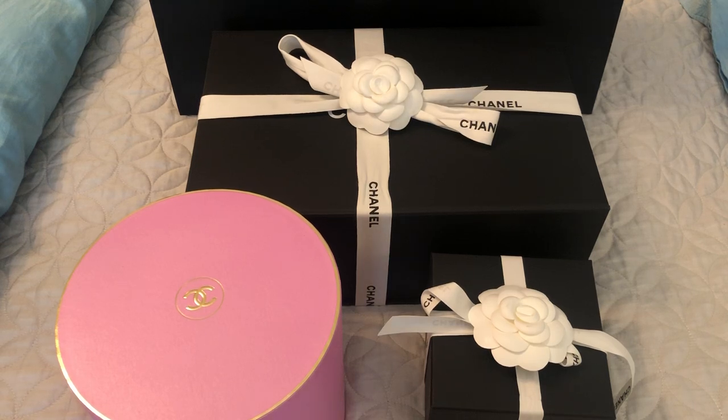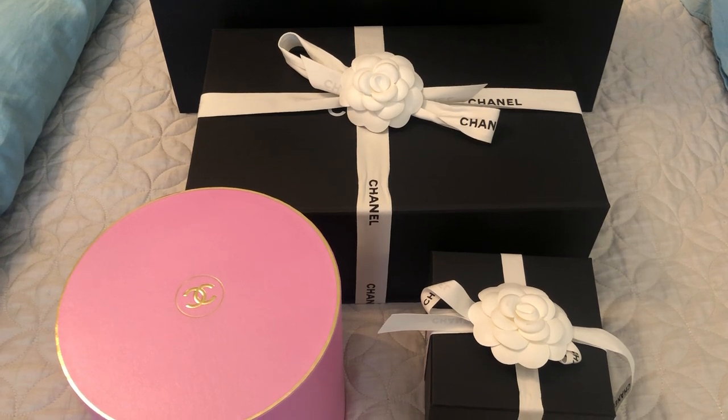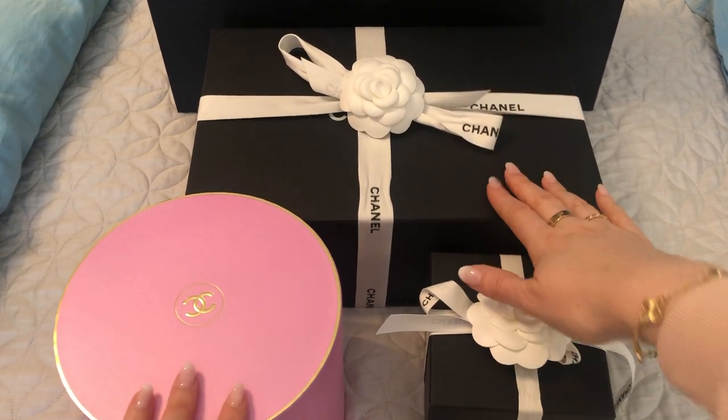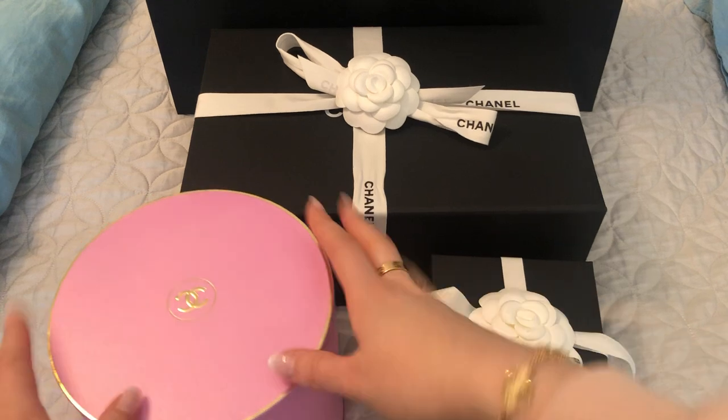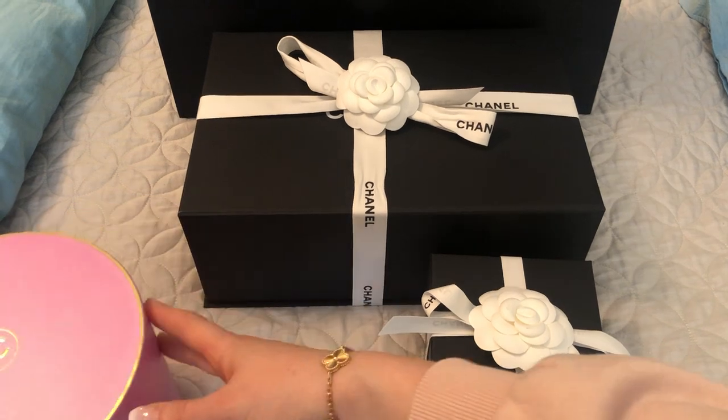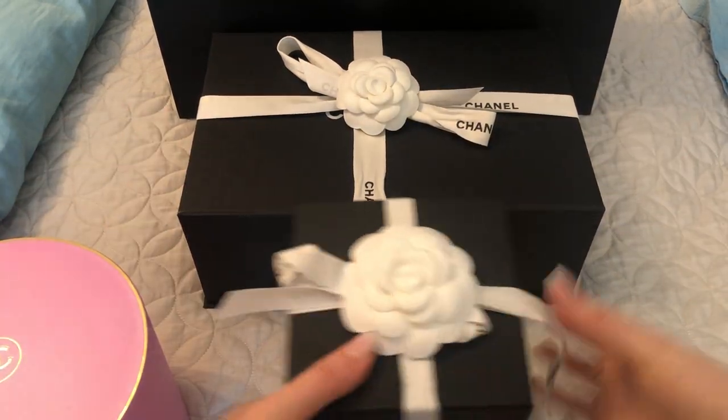Hi everyone, welcome back. Today I have a triple Chanel unboxing to share with you. One of them is a really exciting item for me. None of these are true unboxings — unfortunately I did not have time when I purchased them to actually film an unboxing, but I did package them back up for this video. So as you can see, it's a bag, an SLG, and then I'm sure you know what this is. I'm going to save that till the end, and start with the SLG.